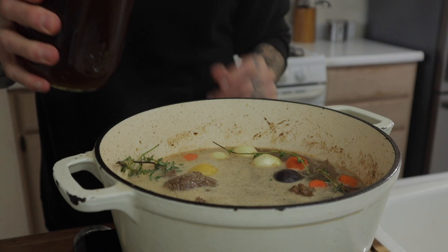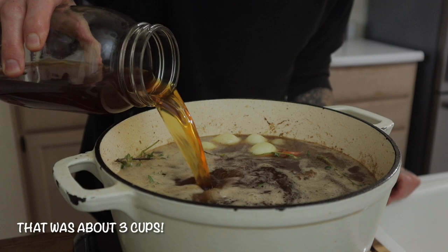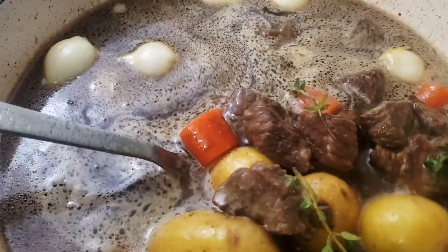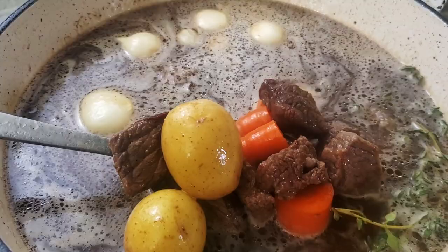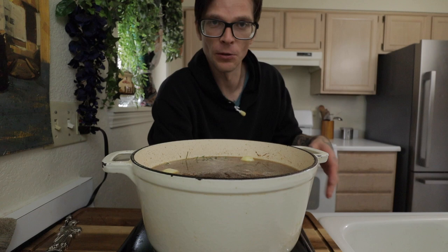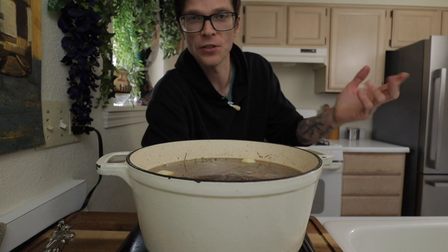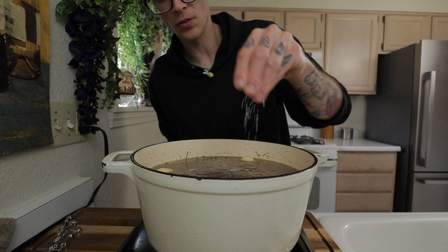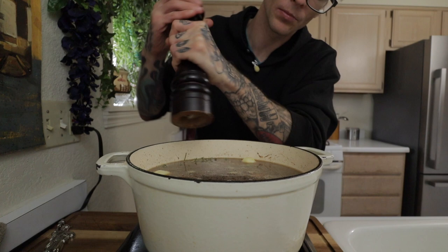Then I'm gonna pour in about two cups worth of beef stock. You really want to cover these ingredients because it's gonna stew for about three and a half hours and you don't want to run out of liquid. Now if you want smaller pieces of potato, of course you could cut those in half. I love making stews in the fall — you're kind of at home because it's too cold to go outside, your house is smelling absolutely phenomenal. Super excited for dinner time. Man, that smells so good. I'm gonna add just a pinch more salt — not too much though, because the liquid is gonna reduce a little bit and it'll become saltier as it reduces.